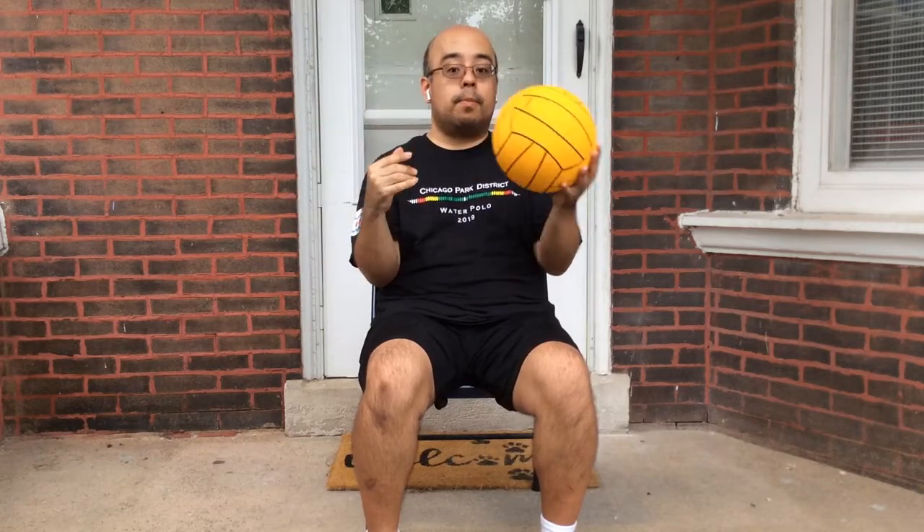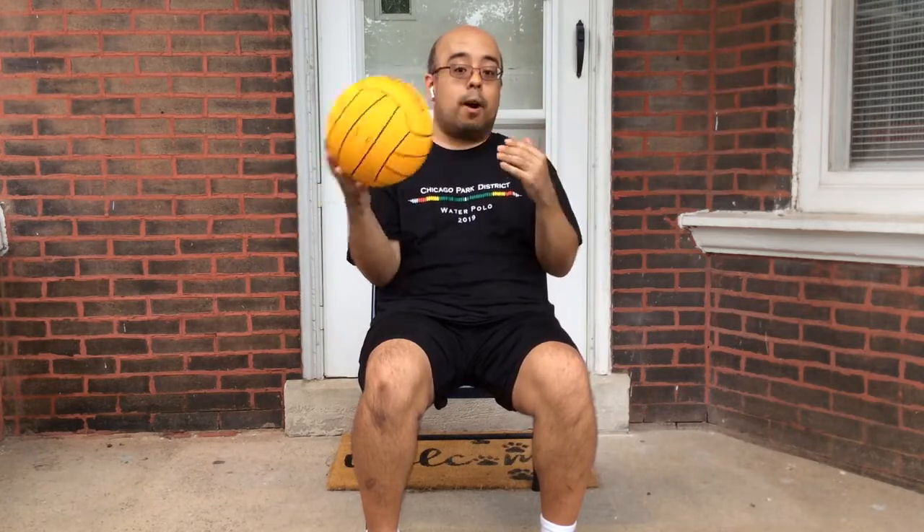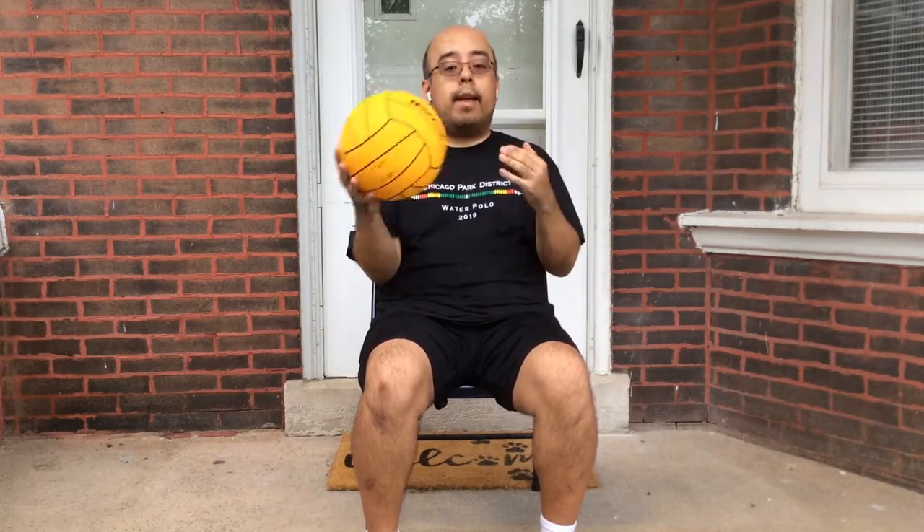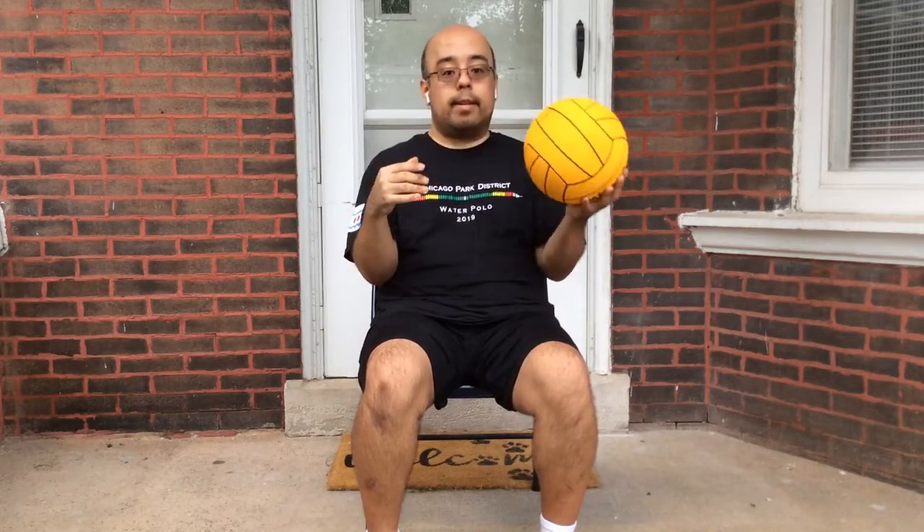As you slowly start to get better and more comfortable, you can go from not looking at the ball. Maybe you can do this while you're watching TV or watching a video on YouTube, just passing the time. Give yourself a number — start off with maybe 20, try to do 20 in a row. If you drop the ball for whatever reason, start over and go back.